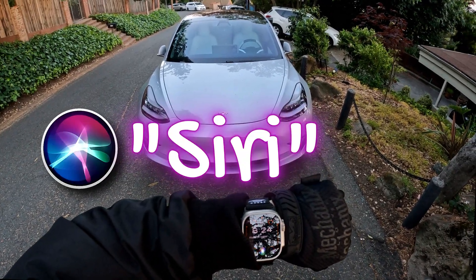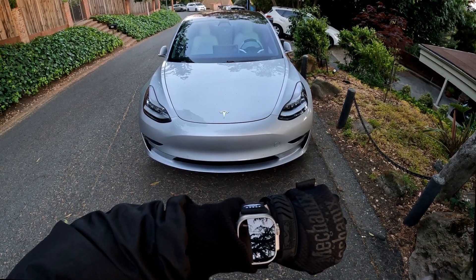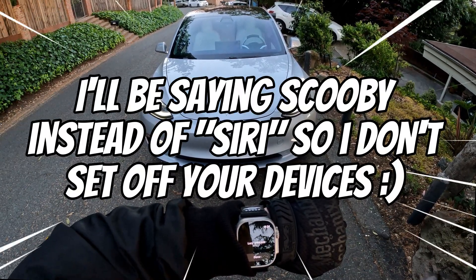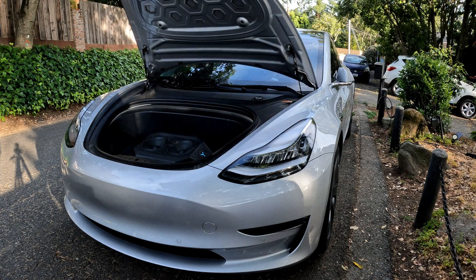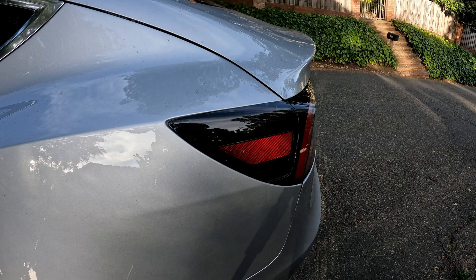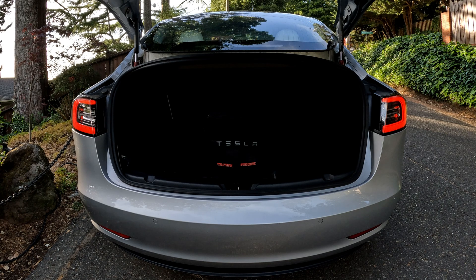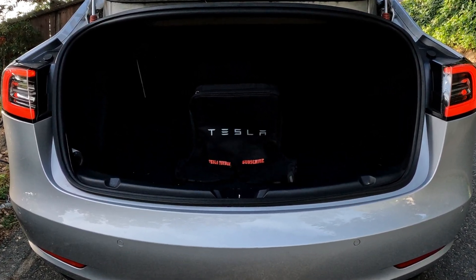Hey Scooby! Shields off! Hi everyone! Toybox here, and this video is going to be for the ones interested in controlling their vehicle through Apple shortcuts or the watch. I'll show you how to create the shortcuts and also how to install them so they could be controlled using Scooby. But super quickly, the channel crossed the milestone and I truly wanted to thank you all for joining the ride.